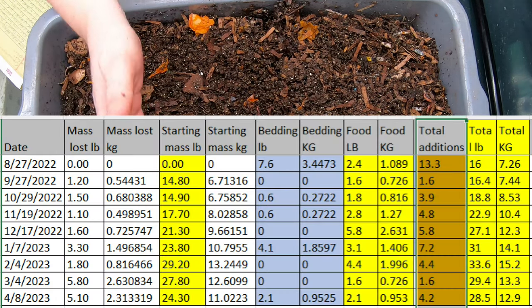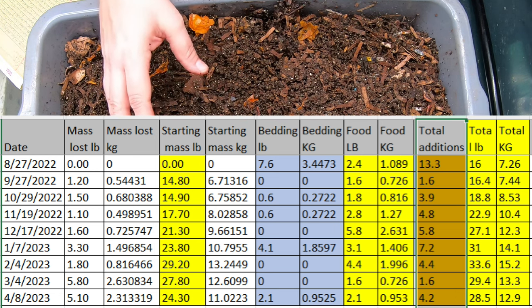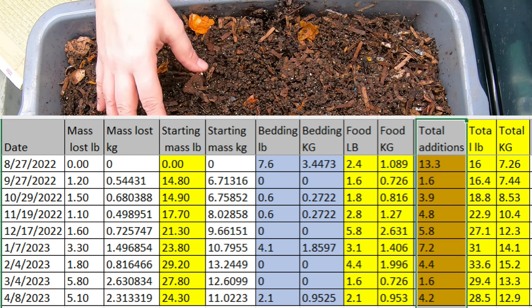Then I covered them back up, weighed everything and it was — and currently still is — 28.5 pounds. I will put the metric version down below as well as the graph of what we have added and lost over the course of the last eight or nine months.